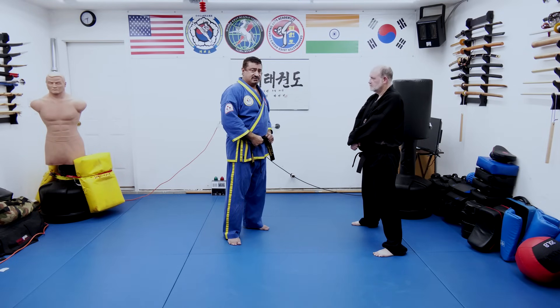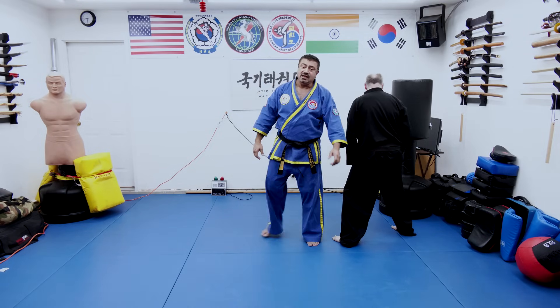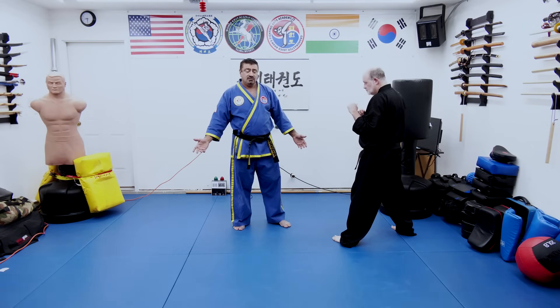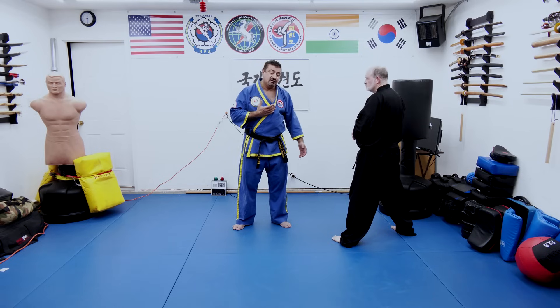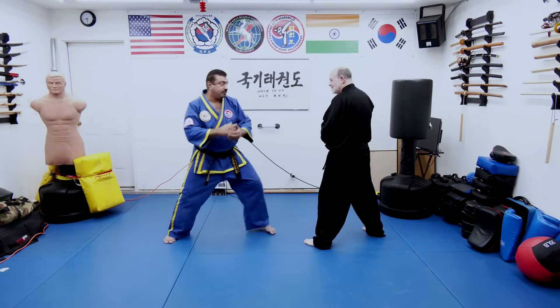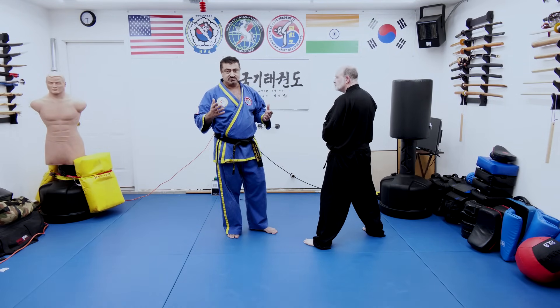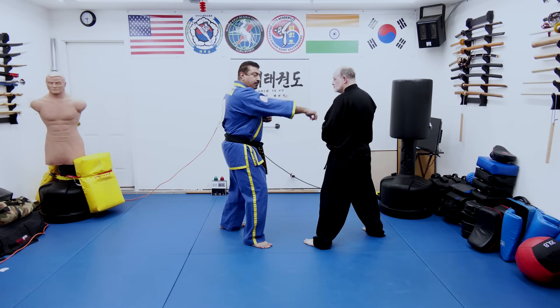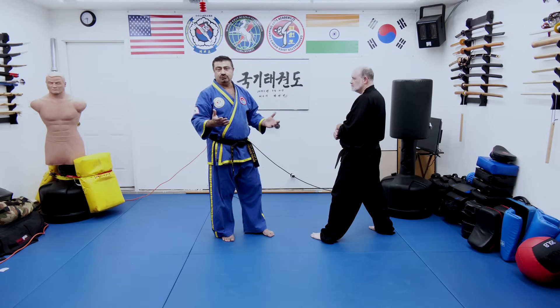Now let's talk about the spinning back fist — right here. Here you have your spinning back fist — a great technique in a real fighting situation or in a tournament. Great counter attack: spin and throw a back fist. Even in tournaments you can throw the back fist, or in a real fight you can throw it. There's your back fist, your front kick, punch — you can use it anytime you want in any situation, wherever it opens up for you.